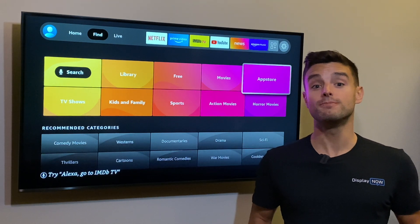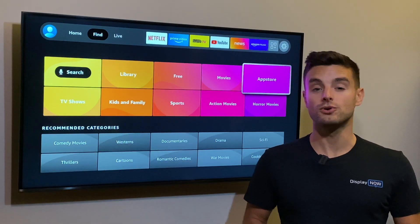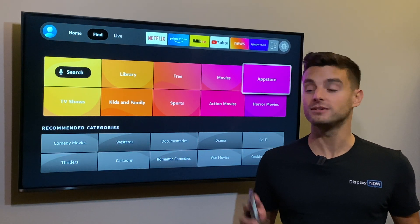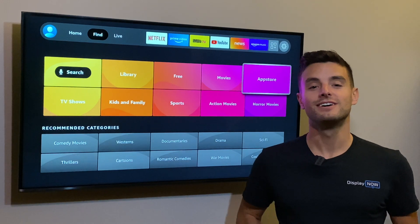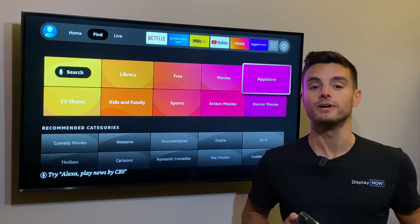DisplayNow has two components. First, DisplayNow Manager, where you see and control all of your screens from one place, any device. Second, our player app that we install and connect to Manager so we can remotely control it.